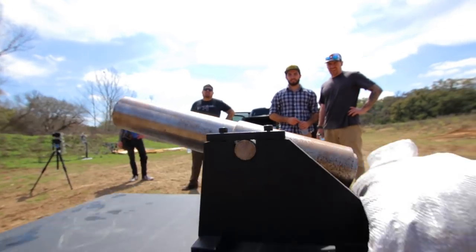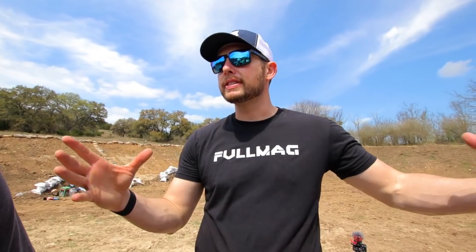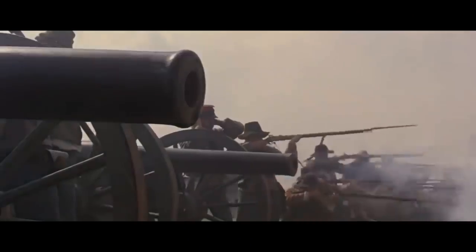Another thing we're going to be testing today is Rich's silver cannon, which is an actual mini artillery piece — like a scaled-down version of what you'd see in, say, Civil War era or something like that.